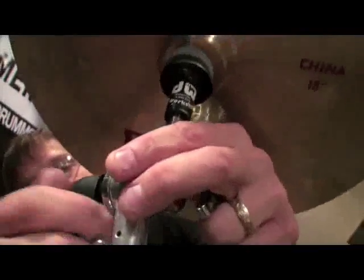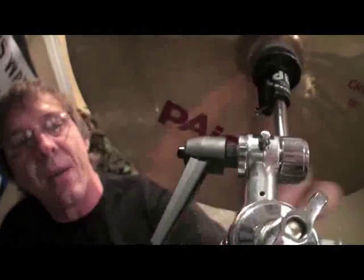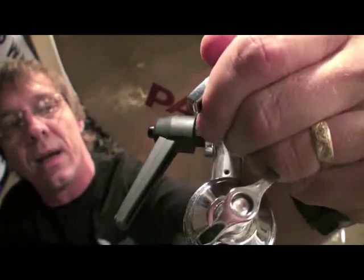Here's the DW thing, and they also have these memory locks which are nice. You can crank these down. What happened is I didn't put it very tight. When you get the angle, then you can tighten it down here.